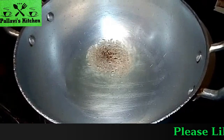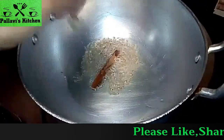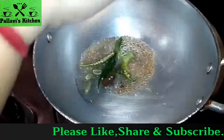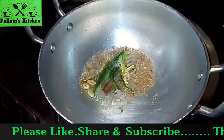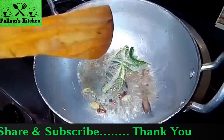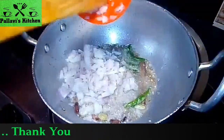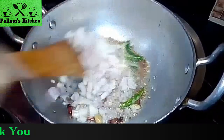I will add some ghee, long and green chili. I will add some soy sauce. I will add onion and saute it.